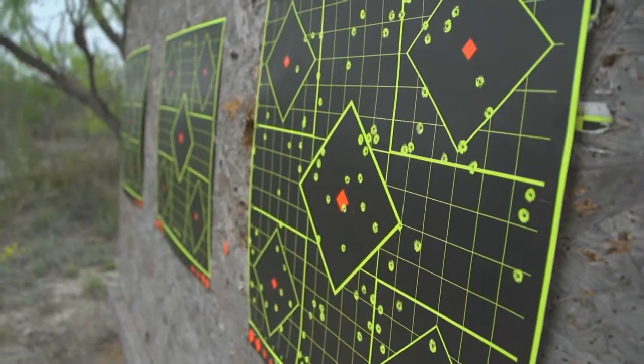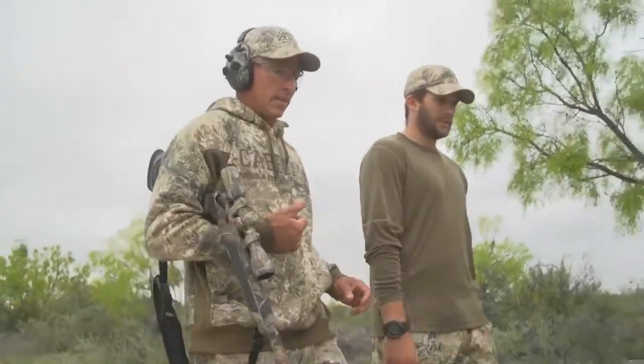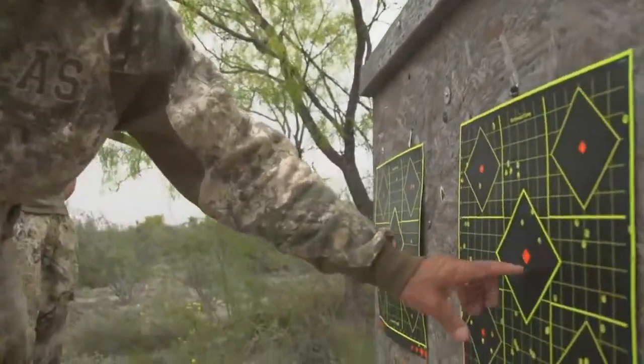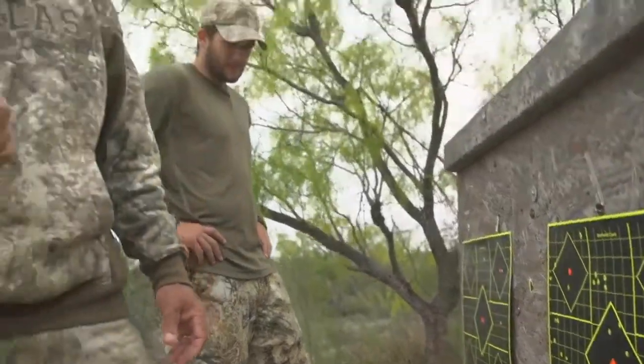That is a dead bird — let's go up there and look at it. That bird is toast. That's a pretty long shot right there. Three-inch shell at 50 yards. I aimed right at the center spot — the neck — and you can see about seven, eight, ten pellets right in his neck. I'd say that's good enough.